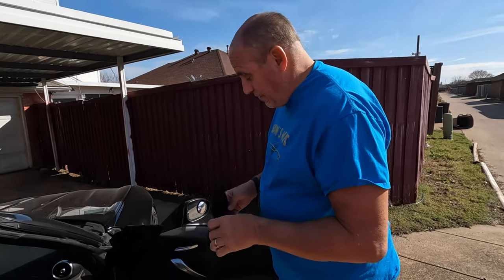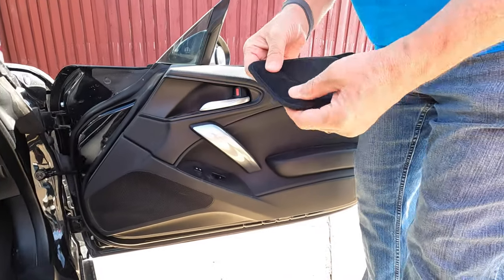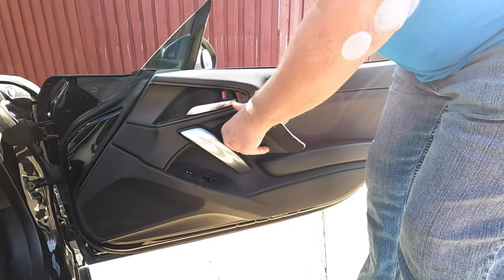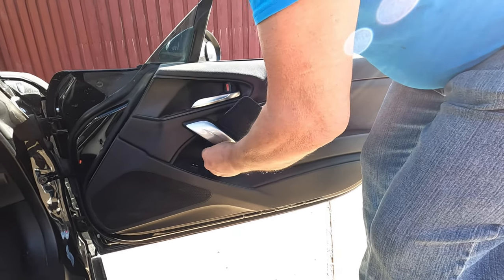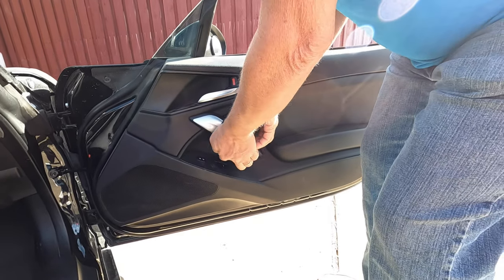And then all you do — this is how hard it is to install. You put the piece in place; here's the hook, here's the Velcro side. Put that down through here like this, pull it through. You want it on the back side and toward the front, and then you just wrap this around and secure it in place.